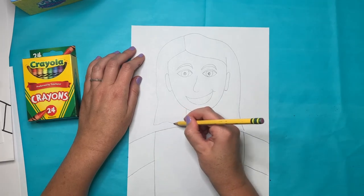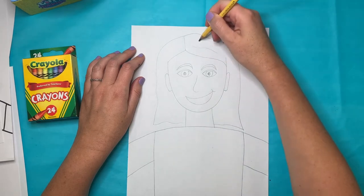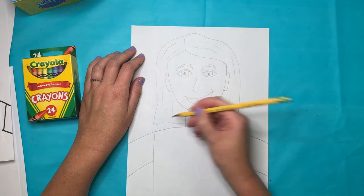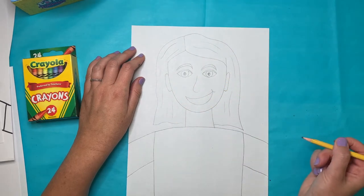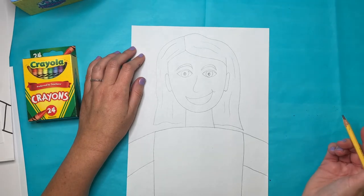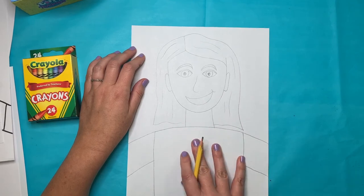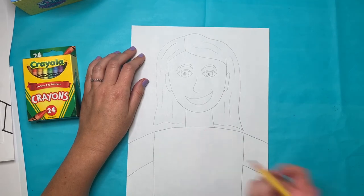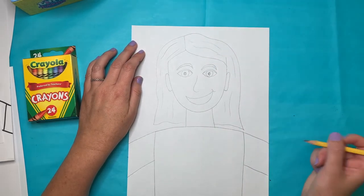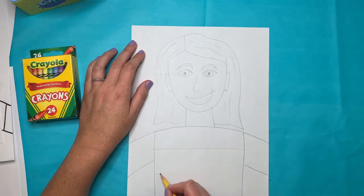Now I'll finish up my hair details. I'm going to draw a few lines to show that my hair is pretty straight. If your hair is curly or short, your hair will look different, and I'll show you some examples in a few minutes. For the shirt design, we are making this project inspired by the Nate Williams painting, so we're going to design our shirt just like his. I'm going to split my space up with some lines.